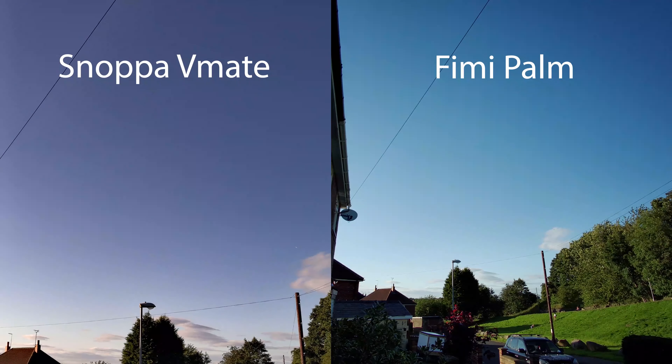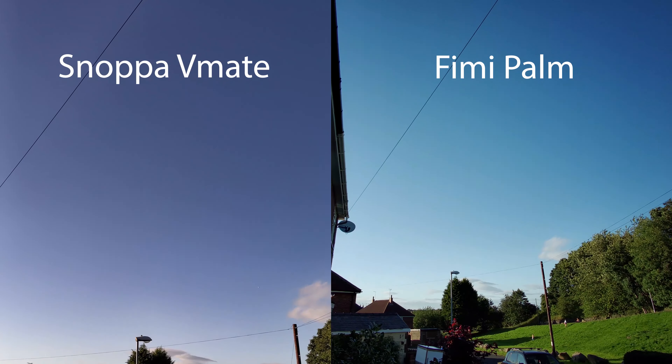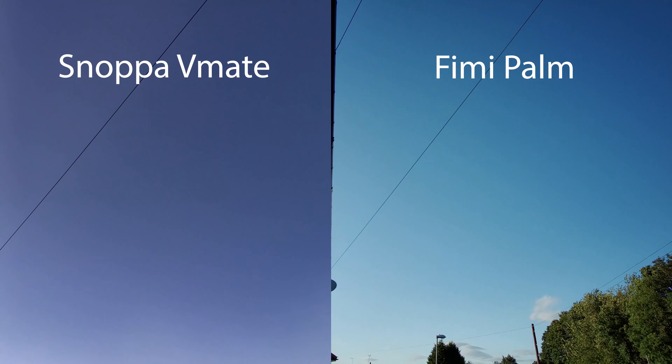Now looking at the sky, which is the V-Mate's Achilles heel. We know that Snoppa have had a play with the colour calibration on this latest firmware release, however as you can see they've still got a long way to go — with the red channels in particular, and the blues. The sky there is distinctly purple.